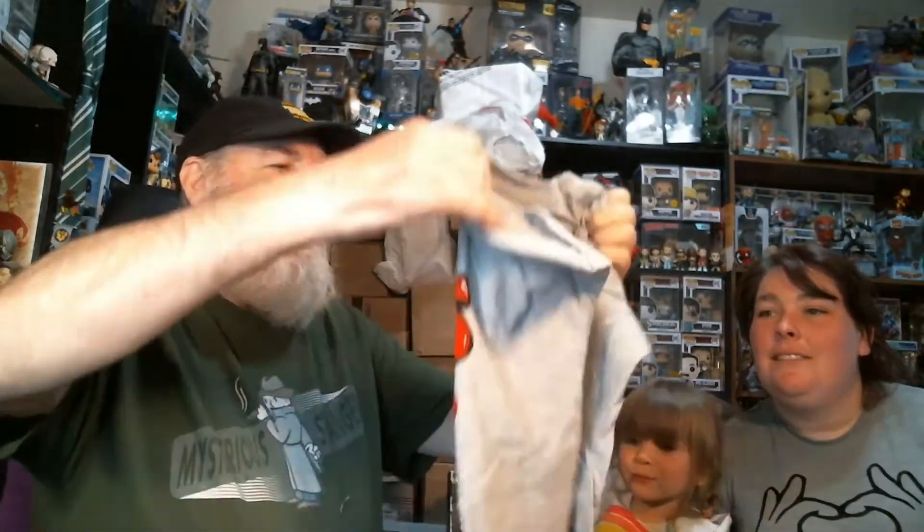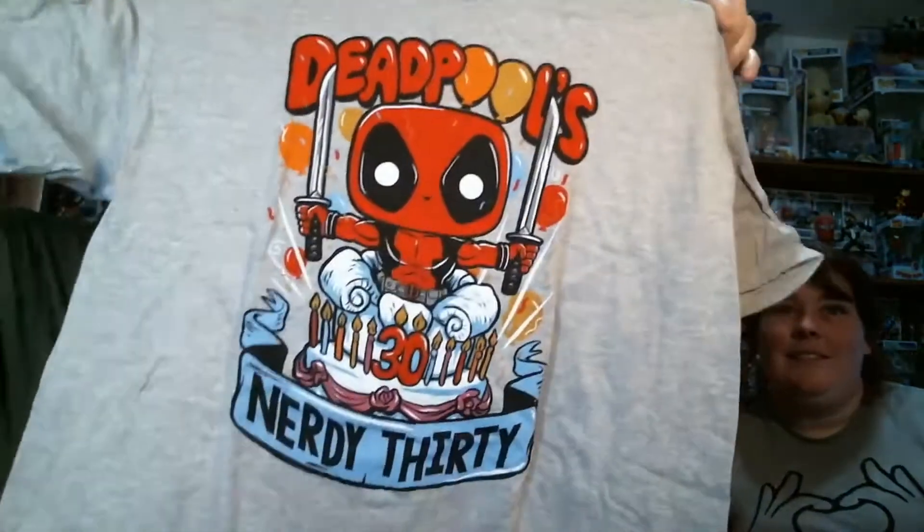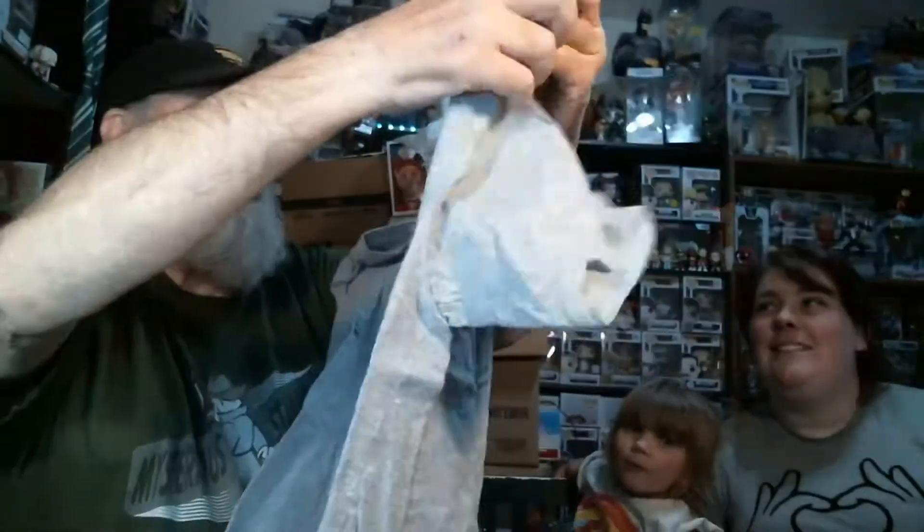You have to be careful when you pull these out. You got this shirt — and a pin and a sticker. Oh, it's so soft too! It says 'Deadpool's 30th Nerdy 30 Birthday.' Now that is a cool shirt.